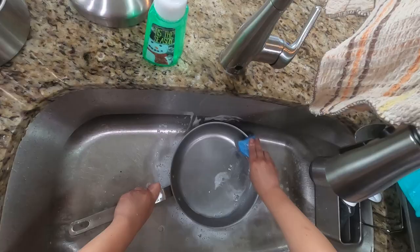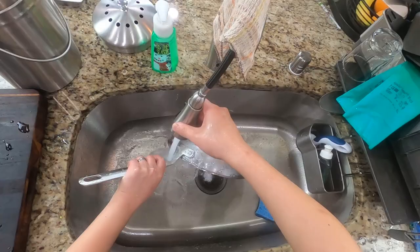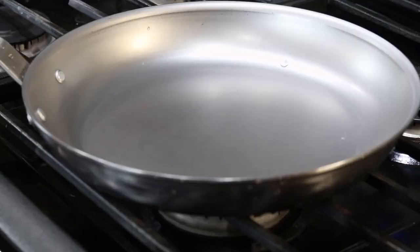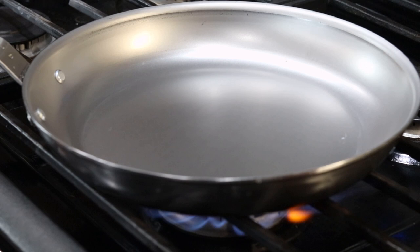When you rub your fingers along the inside now, it should be relatively smooth — we want to expose the bare metal surface. Wipe off any excess water on the pan's inner surface and we'll head to the stovetop.